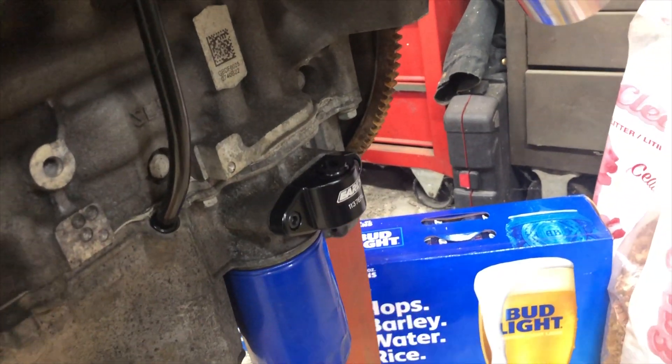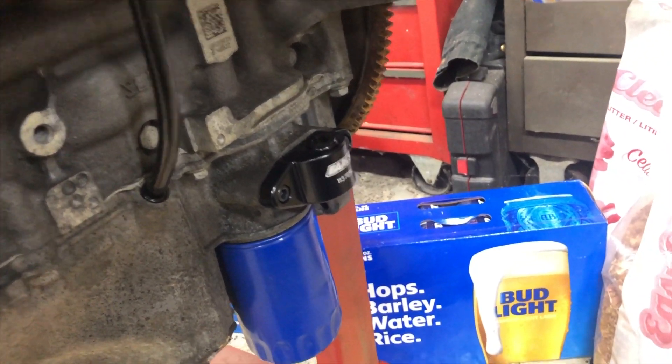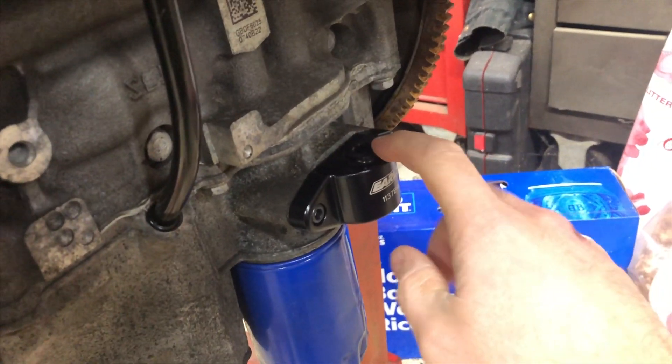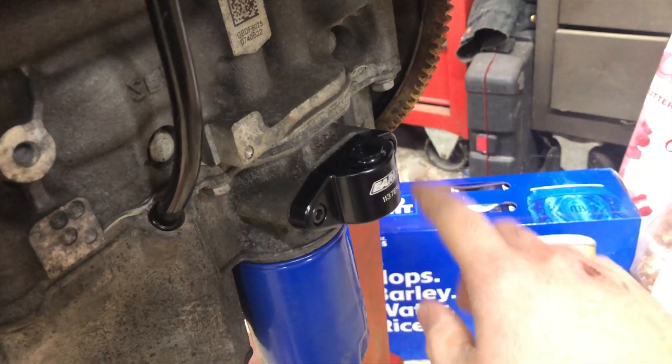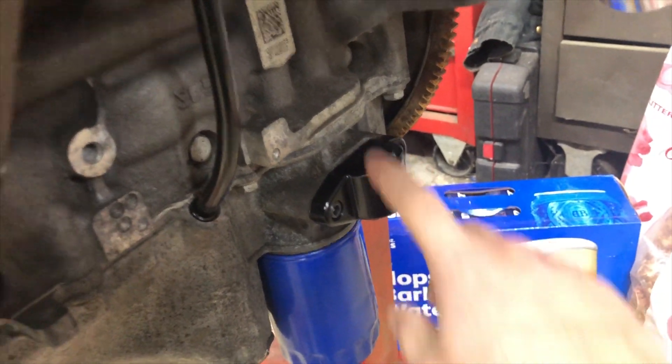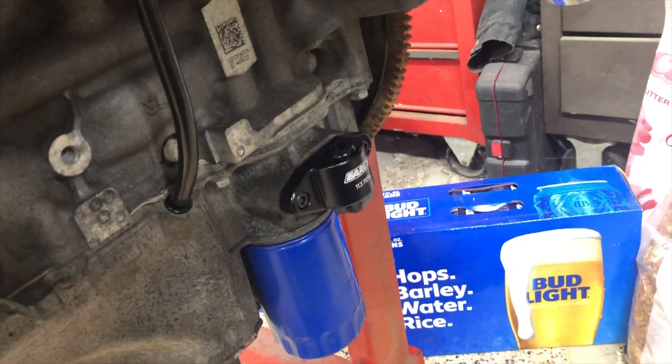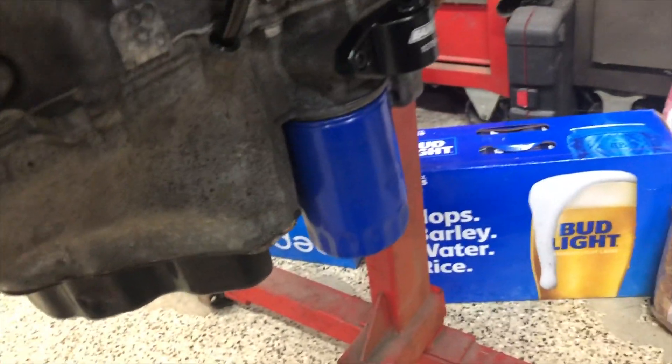Over here is where the factory oil cooler goes. We got a block-off for that, but it does have an NPT fitting so if we want to run an oil cooler later we can. For now we're just going to block it off. We were also missing the dipstick, so I just got that and put it on today.